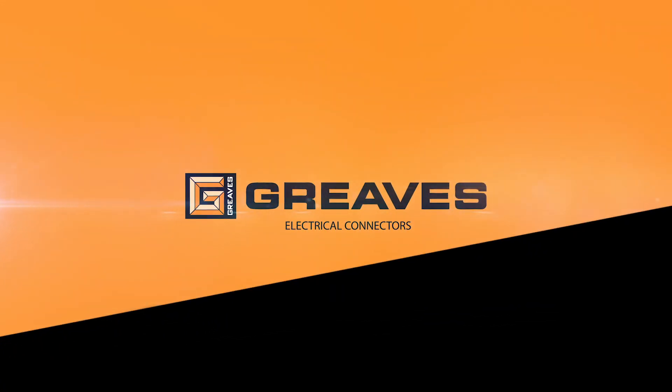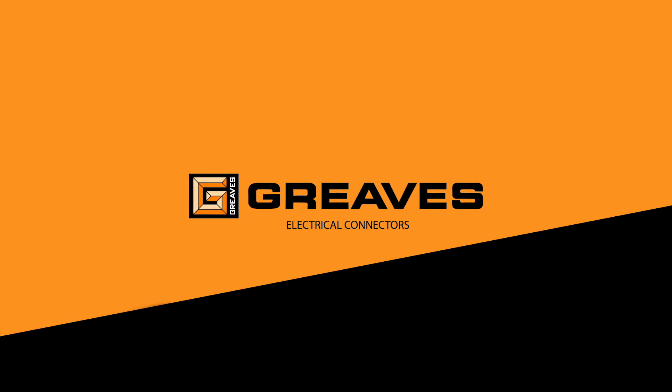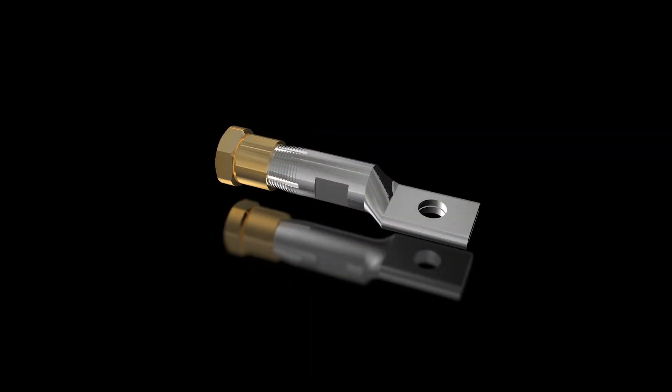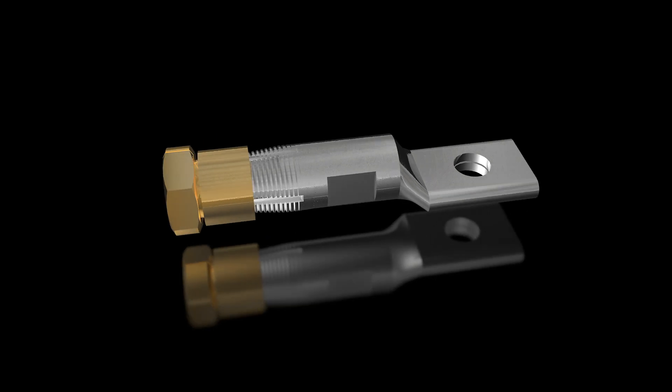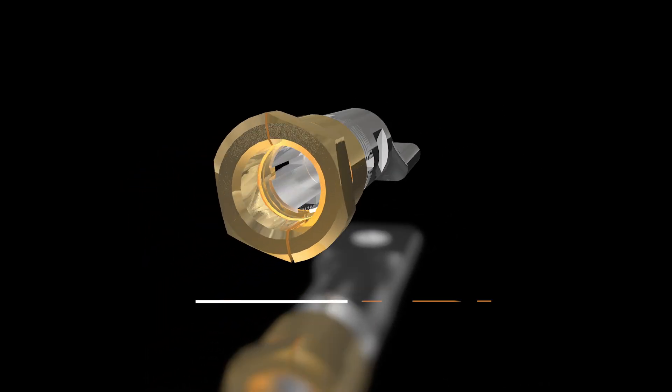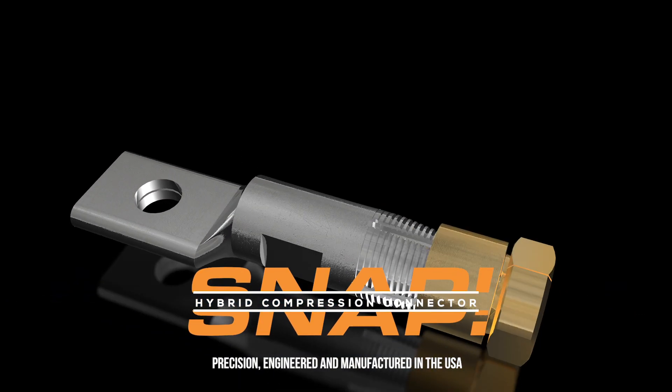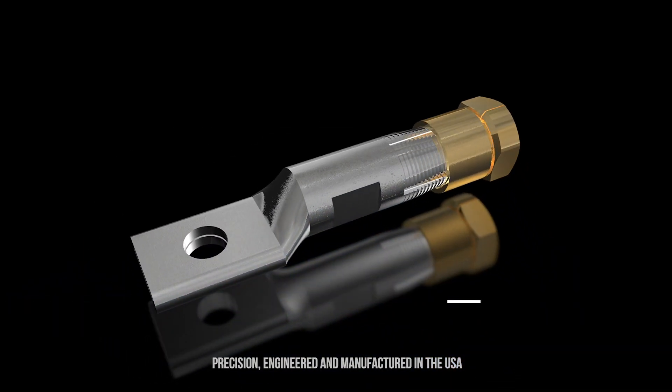Welcome to the Future of Electrical Connectors from Greaves Corporation. This patented innovation is designed to save you time and tooling hassles, and to help you install connectors in those really tight spaces. It's a hybrid compression mechanical connector called SNAP — a compression connector with a mechanical twist.